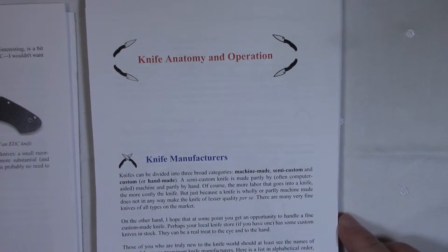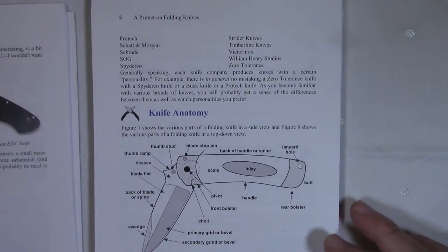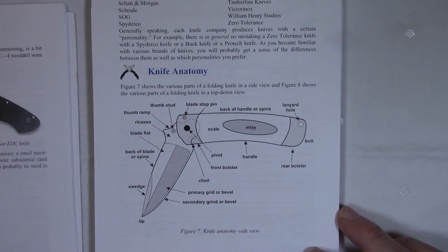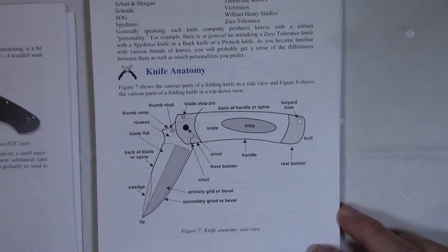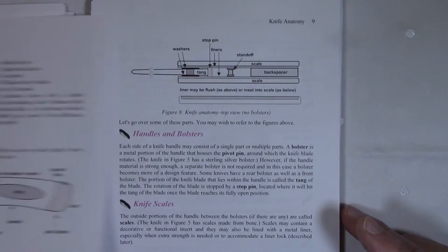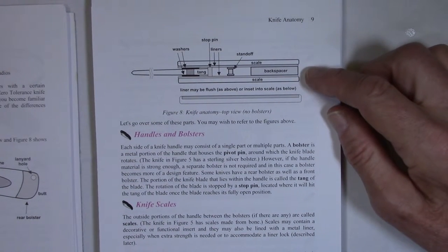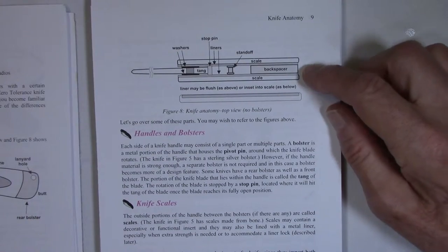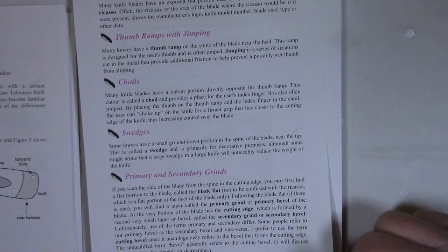Chapter 1 covers a list of knife manufacturers and knife anatomy. Here's a picture of a folding knife with all its parts called out. Experienced users probably know all these terms, but if you're not experienced, some of them may be unfamiliar. I go into some detail about these various parts, and I talk about primary and secondary grinds — there's some confusion about terminology there which I try to address.